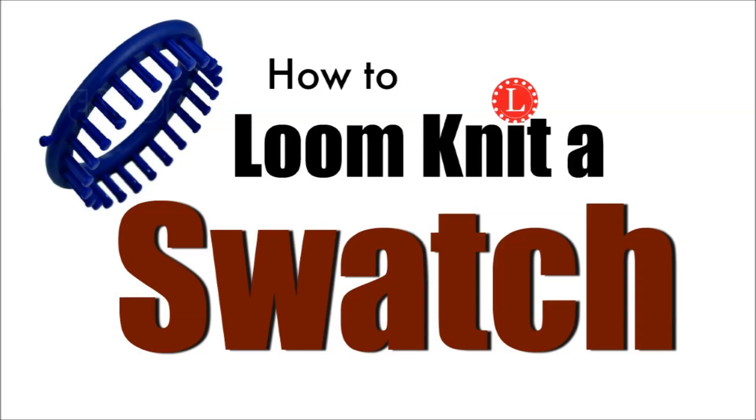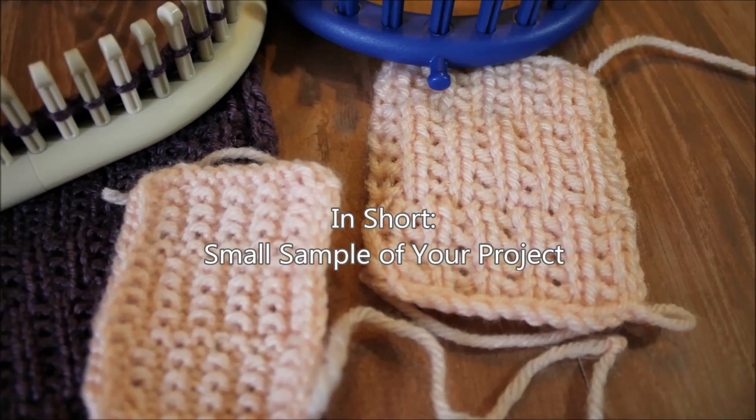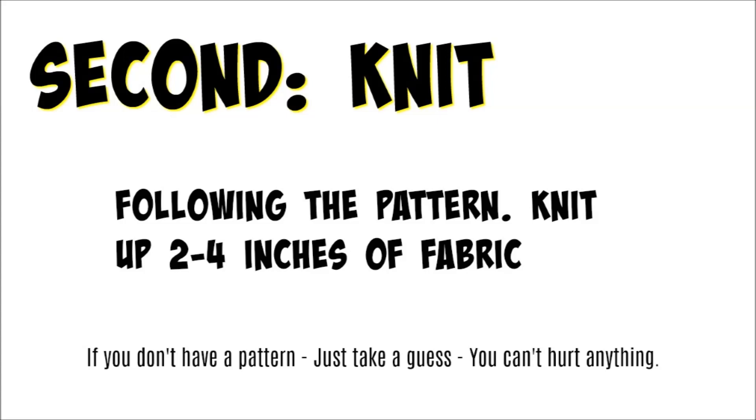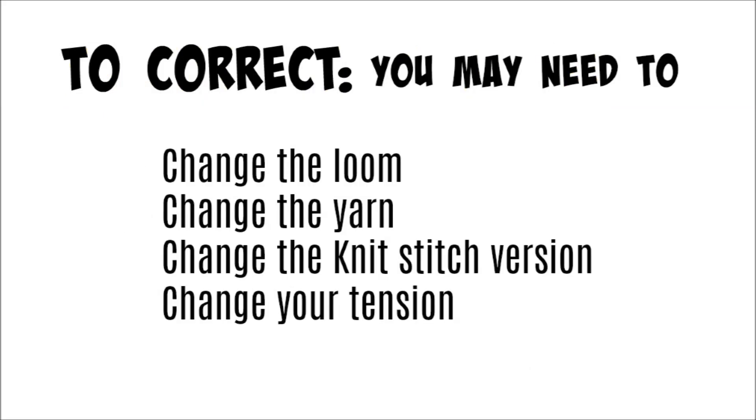The best advice I can give you is to learn how to loom knit a swatch. A swatch is basically just a small sample of your project. The first thing you're going to do is pick the project or pattern, pick the loom and the yarn. The second thing is to knit a couple of rows, then measure to make sure that the project will measure up correctly. If necessary, you may have to correct things by changing the loom, the yarn, the stitch, or the tension.